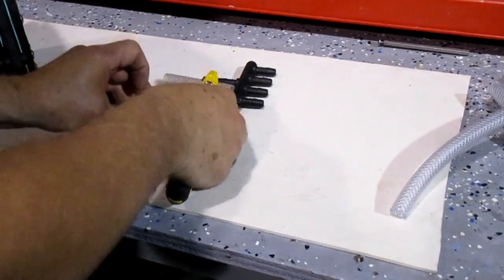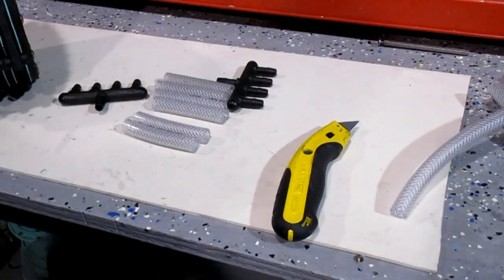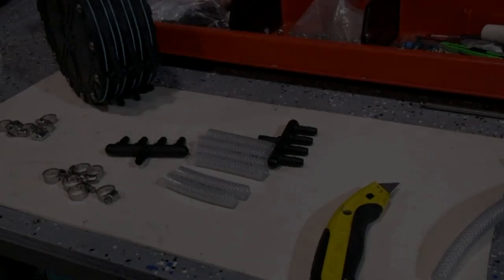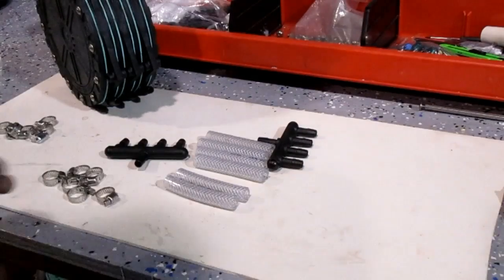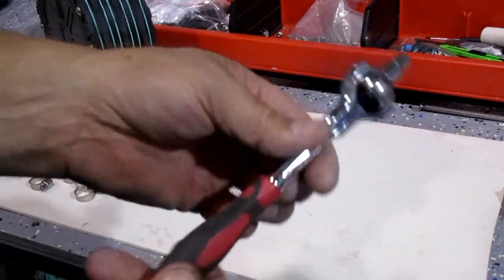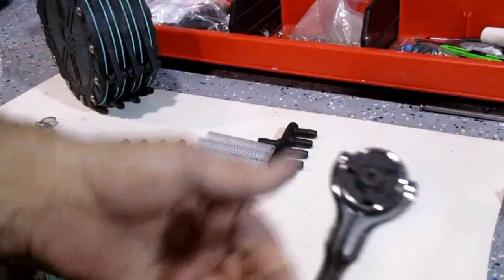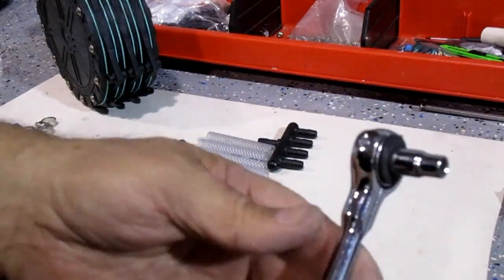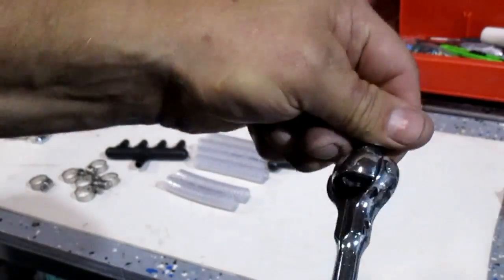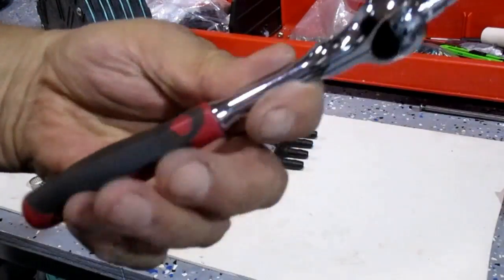There we have our six pieces and we're ready to attach them onto the manifold with the clamps. Once you get your pieces cut, I found this tool at Home Depot — it's probably one of my most used tools. I love it because it can be a ratchet, a screw gun, a screwdriver — it makes working with the hose clamps so easy.